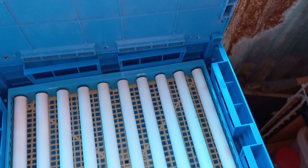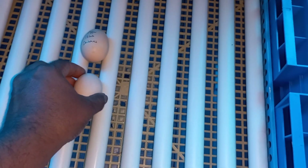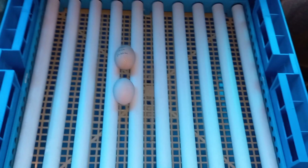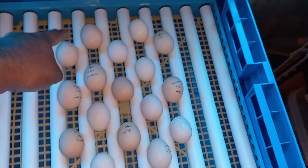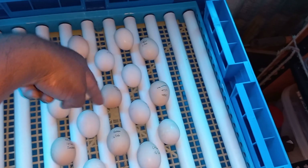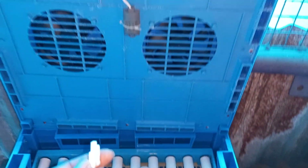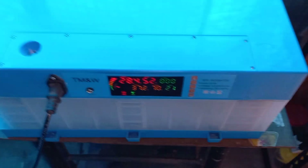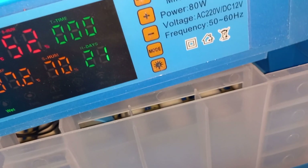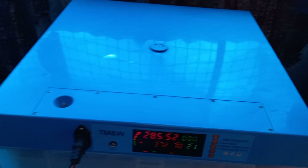Now we're going to keep the eggs inside the incubator. I need two hands for this, so I'll place the eggs first and then show you. I've arranged them in the form of a Galaga warship pattern. Counting them in: 1, 2, 3, 4, 5, 6, 7, 8, 9, 10, 11, 12, 13, 14, 15, 16, 17 — 17 eggs confirmed. Now connecting the motor to the roller mechanism.